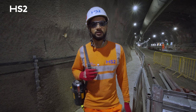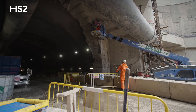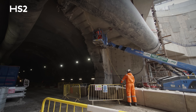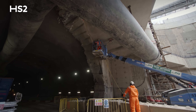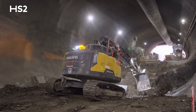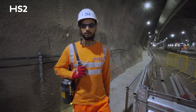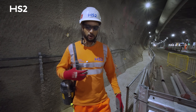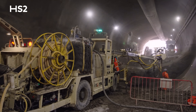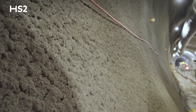Here we are stood inside the upline tunnel. Its largest section size is 14.5 metres. This is completely enlarged, and as you can see, the teams have made a huge amount of progress over the last year — we've done a series of top headings, benches, and inverts to get us to this stage. These tunnels are created using spray concrete lining, which is a concrete that has fibres within it, and what these fibres do is add additional tensile strength to the concrete.